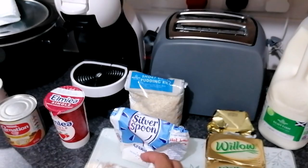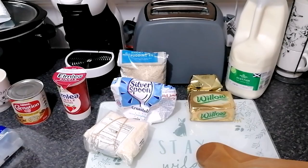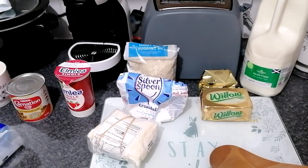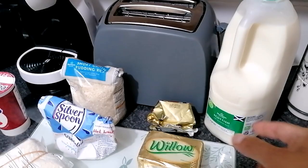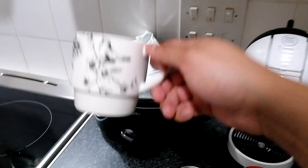I like desiccated coconut, so I'd advise you to get some. I also normally use sultanas, but because of the COVID-19 situation I hadn't been able to get to the shops, so we won't be using sultanas this time. You also need some butter — just normal cooking butter — and that's fine.